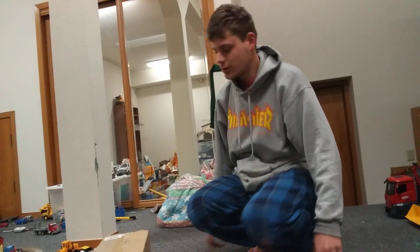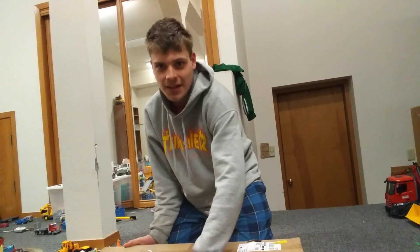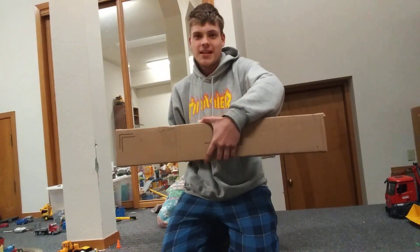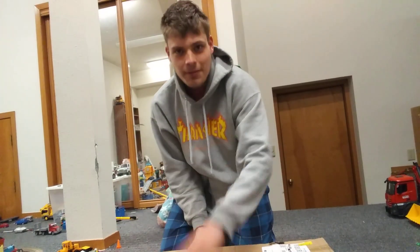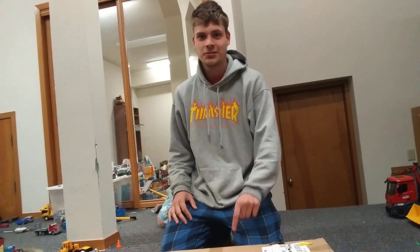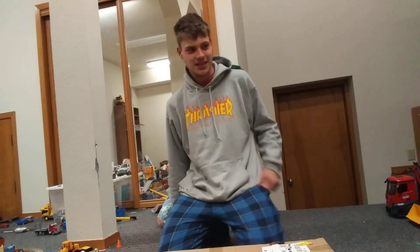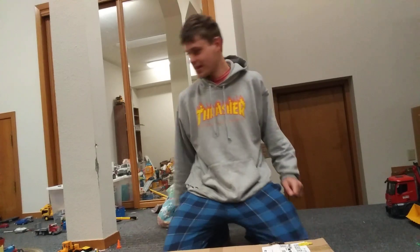Here's a box. Look at this. Without looking at the side, I think you can probably guess what's in here. You're about to find out. And no, this is not the crane. I ordered two things — a crane and something else. This is the something else.